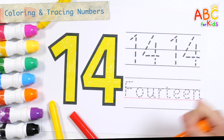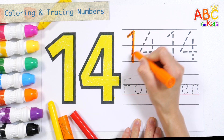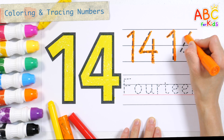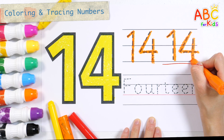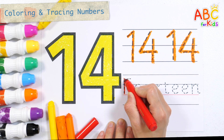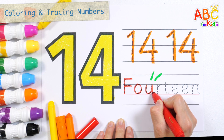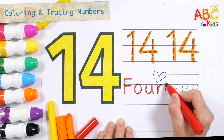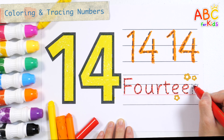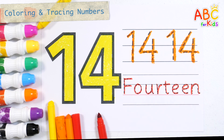Shall we write 14 twice along the dotted line with an orange crayon? 14. Write and read letters with a red pen: F, O, U, R, T, E, E, N. Number 14. Great job!